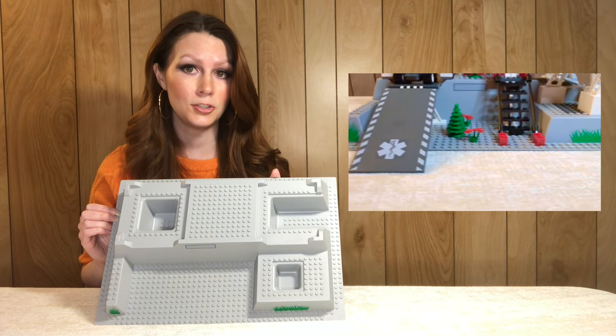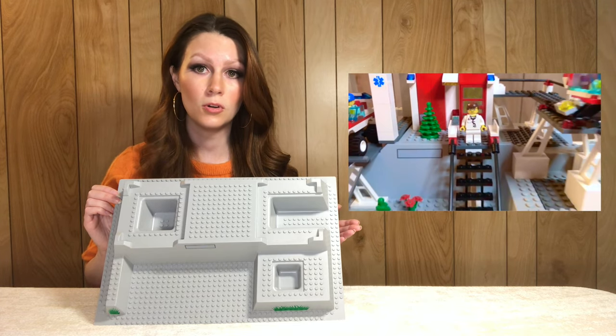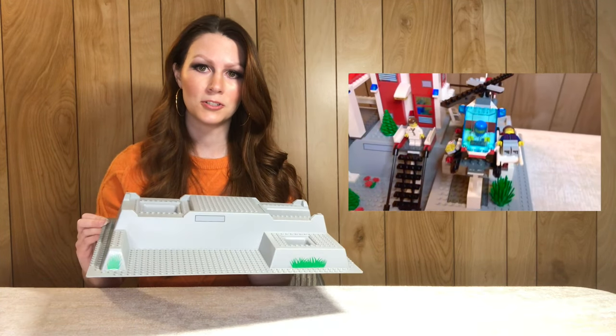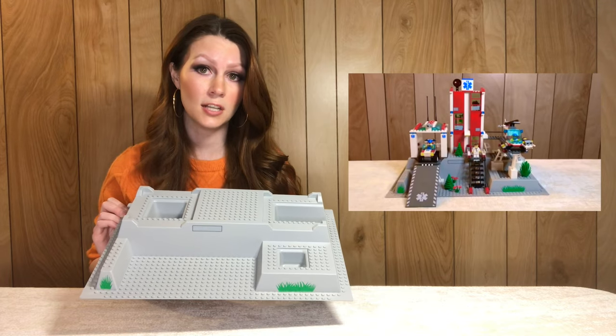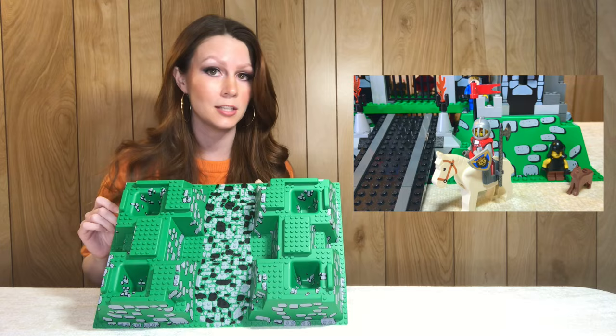Here we have a kind of unique light bluish gray base plate — this comes from a hospital set, set 7892 from 2006. This base plate came in three sets total; it does have some grass stickers which are kind of fun. On average it sells for around ten dollars.